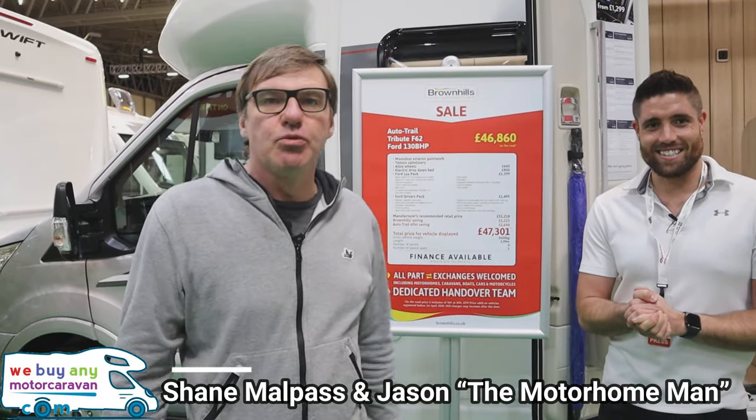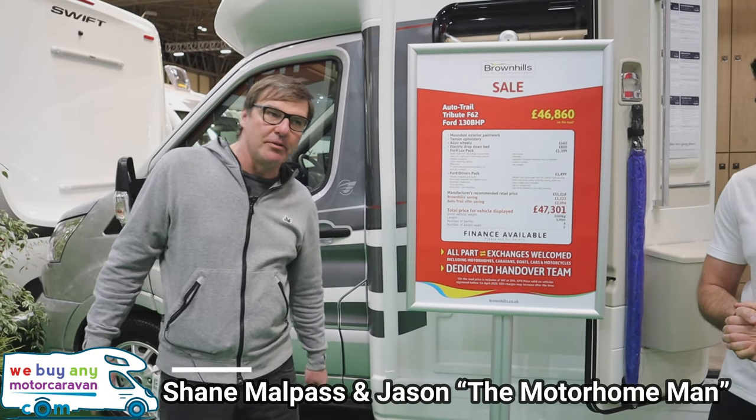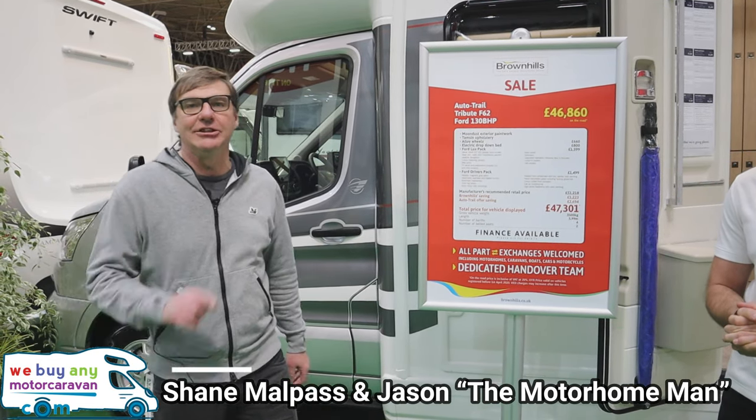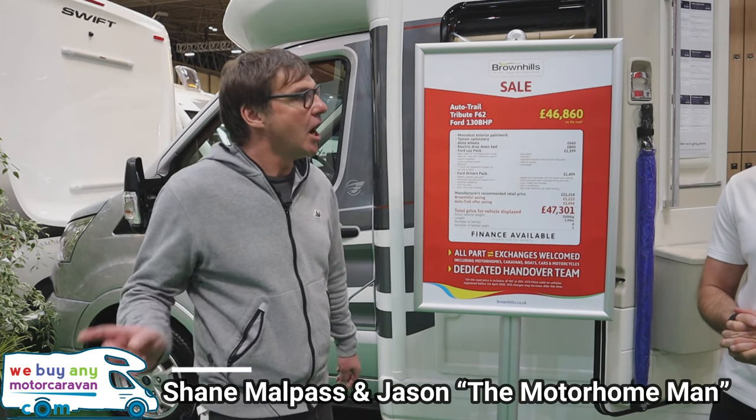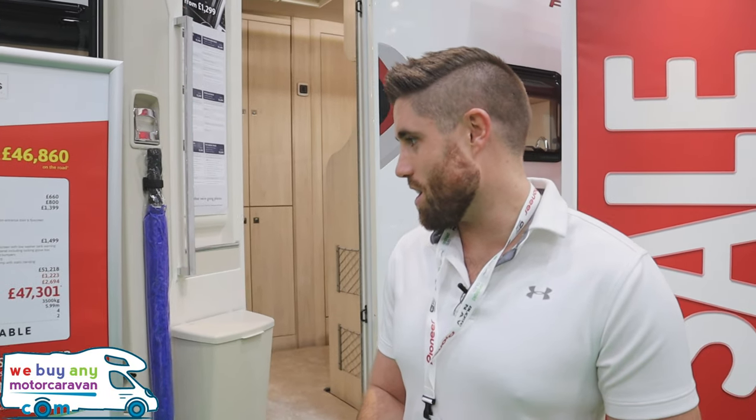As far as compact vans go, this is one of my favourite compact vans — a little two-berth. It's an Autostrails Tribune F62 on a Ford chassis. This one in particular is on the 130 brake horsepower, three and a half tons, so it can be driven on a restricted car licence.